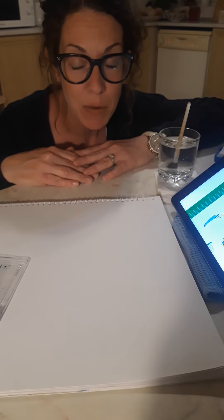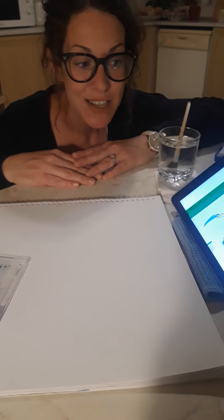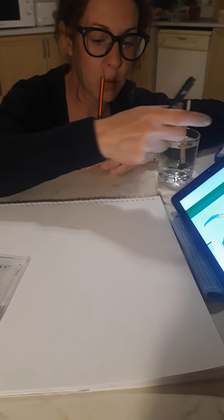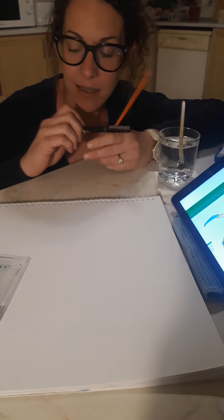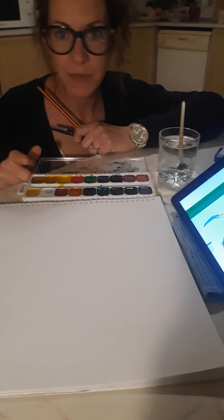Sir Quentin Blake would probably be much better at teaching you than I would, but I'm going to have a go. You're going to need a pencil, a paintbrush and water, a black pen, and some watercolours or a paint palette just like this. Let's try.